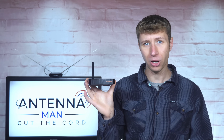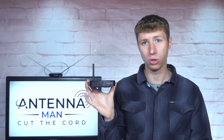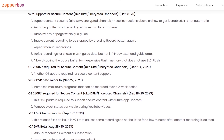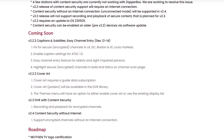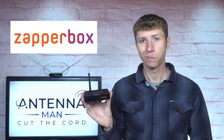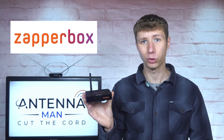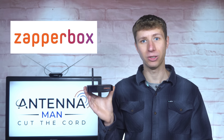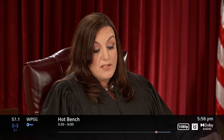Once again, I truly applaud the company for their dedication to this unit with their constant updates to make it function as well as it does today. With continued updates on the horizon, it will get even better with time. This is probably the best experience you will get for an ATSC 3.0 tuner, since it can successfully decode DRM-encrypted channels in all markets.